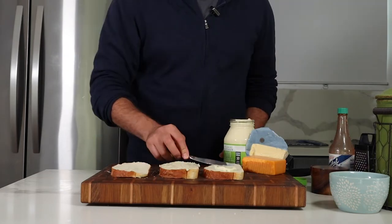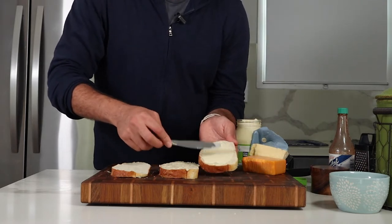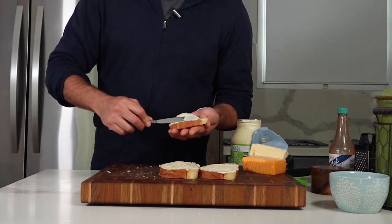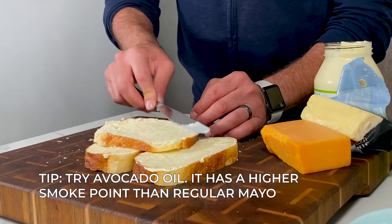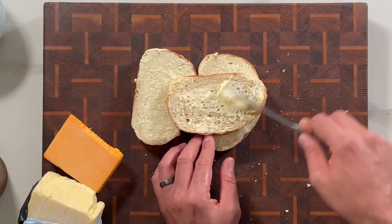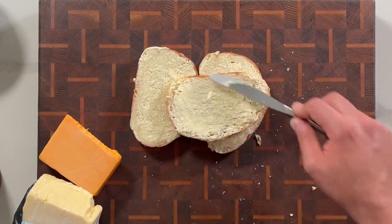While many channels will tell you to use butter — which is great — I'm on the mayo side of things. Put mayo on the top and bottom piece and on both sides of the middle piece. If you aren't sure about mayo, I wasn't either at first, but I gave it a second chance. I prefer it because of the oil's higher smoke point compared to butter, but you can always use ghee if you really want that butter taste.